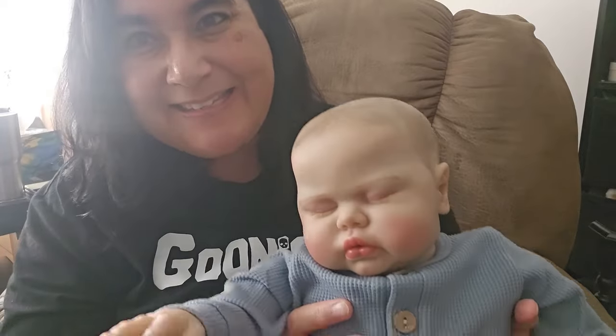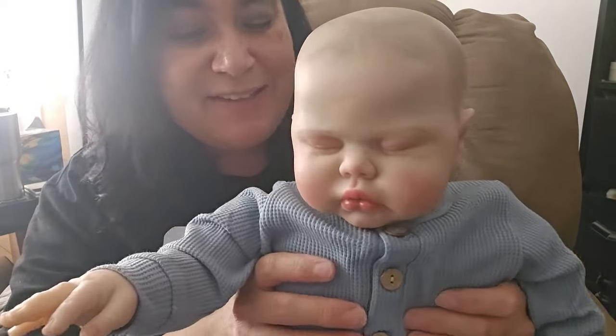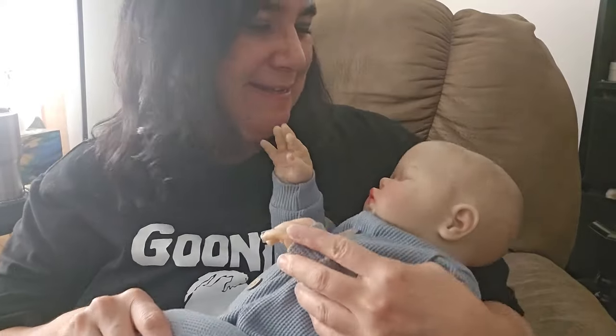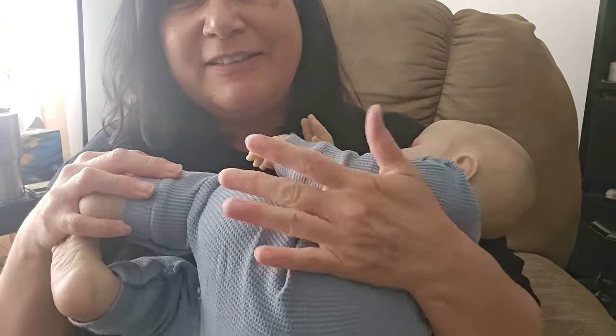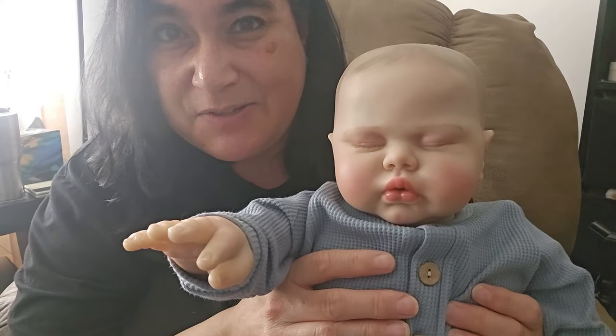Hey guys, it's Brenda from My Weeby Moose Kettle, and I have my overstuffed pickle. Oh my goodness. But guess what? I am going to change her into a girl. But first I need to take out some weight.